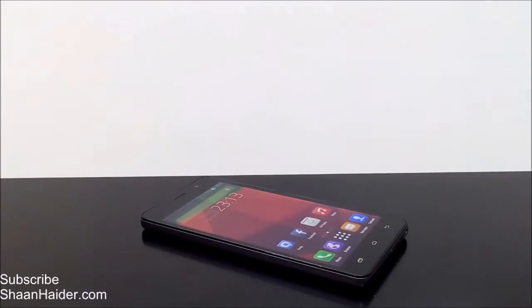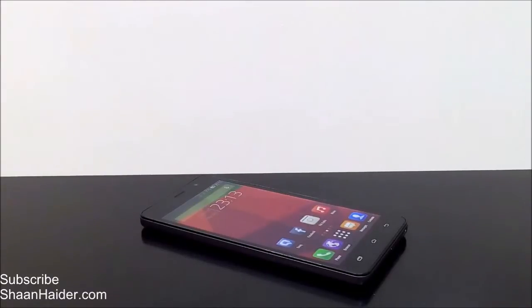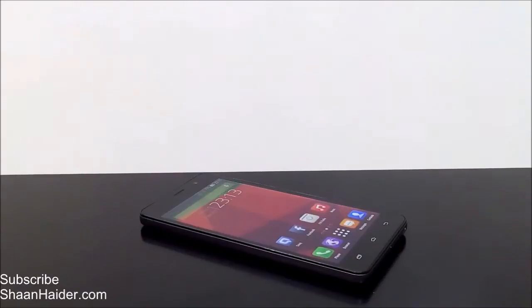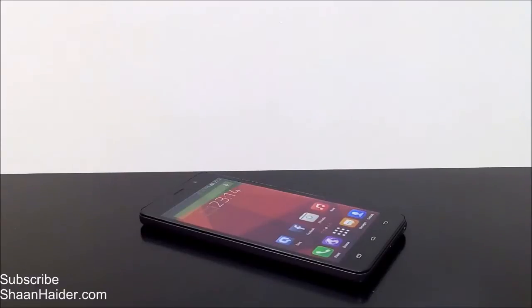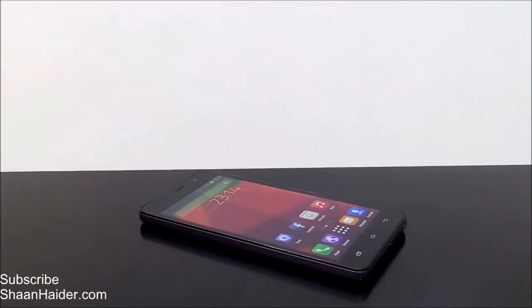Hey guys, this is Sean from SeanHudder.com. In this video I'm going to show you how to use the power saving management on your Infinix Hot Note smartphone. The Infinix Hot Note comes with a huge 4000mAh battery, which is supposed to last for two days as claimed by Infinix Mobility. They also provide an application called power saving management, which is supposed to increase the battery performance and battery life.